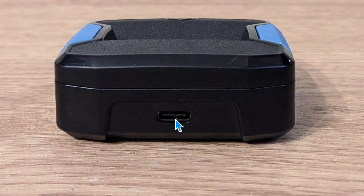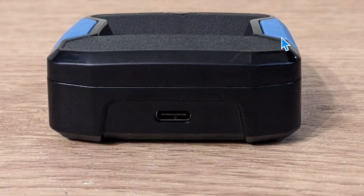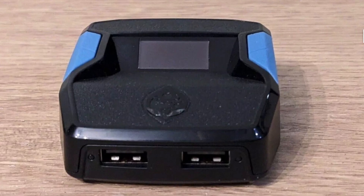Plug it into our PC, whatever we're hooking it up to, while we continue to hold these two buttons. Once we've got it plugged in and we're holding the buttons, we want to keep holding those buttons for at least four seconds.